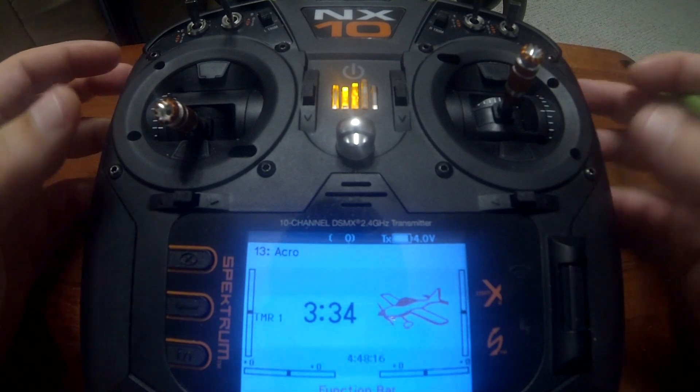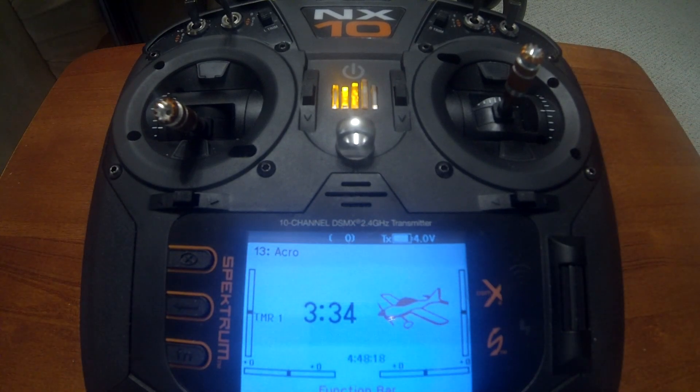That's how you set up your in-flight adjustments for your elevator to flap mix. I hope you all learned something new today or enjoyed the video. If you did, go ahead and push the like button. If you want to see future videos, subscribe to the channel. I appreciate y'all watching and I'll see you on the next one.